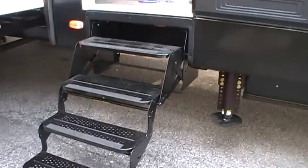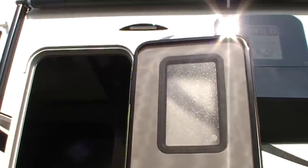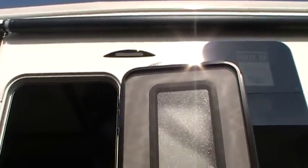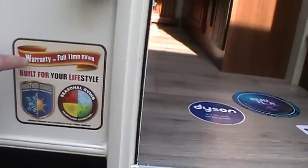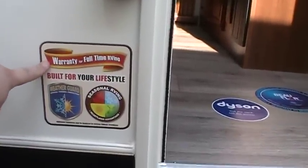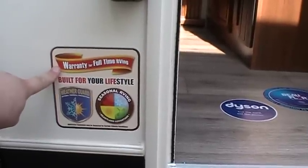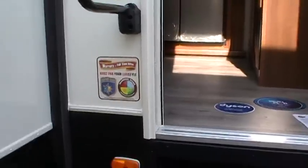Four entry steps going in make it a lot easier. You've got a nice wide entry door with a radius-cornered top, so if it touches the awning material it's less likely to damage it. There's an LED light and a large folding entry handle. A really important feature: this is warranted for full-time RVing. A lot of campers will void your warranty if they find out you're living in it, so this is very important if you are a full-time RVer.